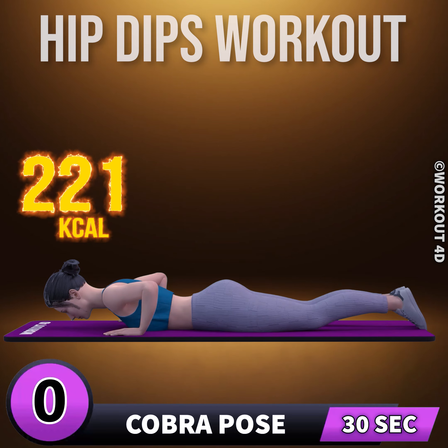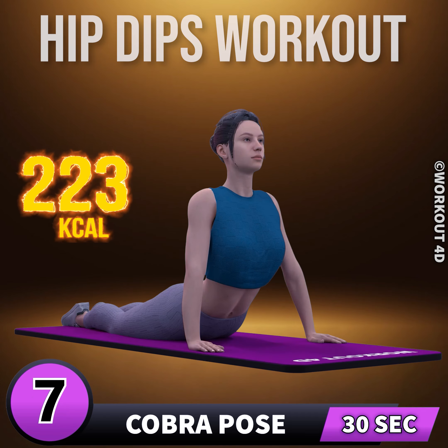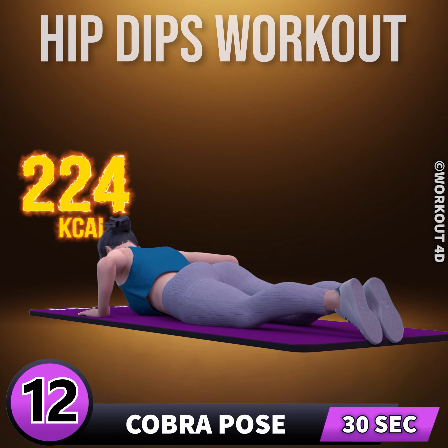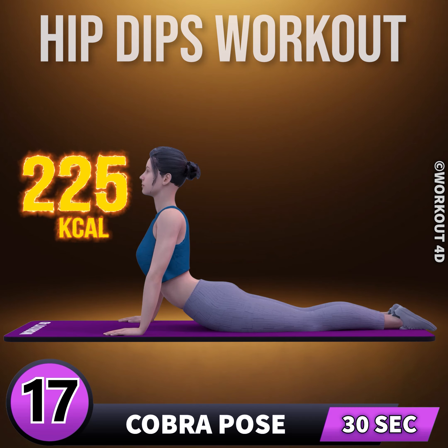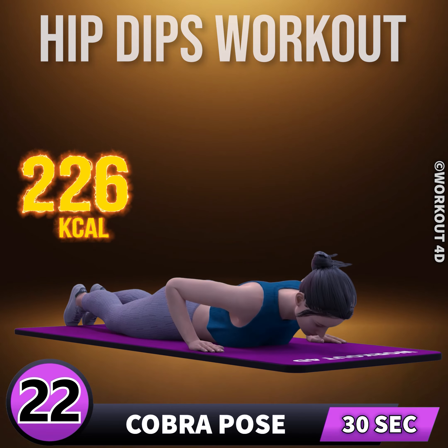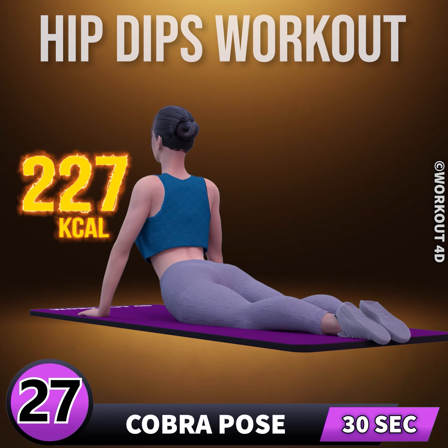Get ready for our next exercise. In three, two, one, go. One, two, three, four, five, six, seven, eight, nine, ten, eleven, twelve, thirteen, fourteen, fifteen, sixteen, seventeen, eighteen, nineteen, twenty, twenty-one, twenty-two, twenty-three, twenty-four, twenty-five, twenty-six, twenty-seven, twenty-eight, twenty-nine, thirty.